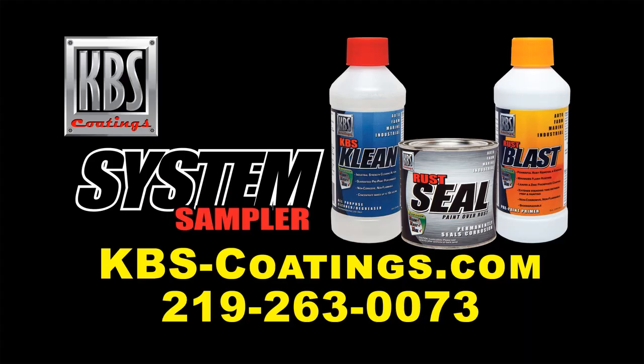With proper maintenance, your lawn mower can last many years, and KBS Coatings is here to help. Check out the KBS System Sampler Kit on the KBS website.